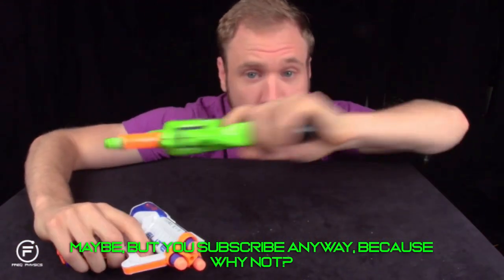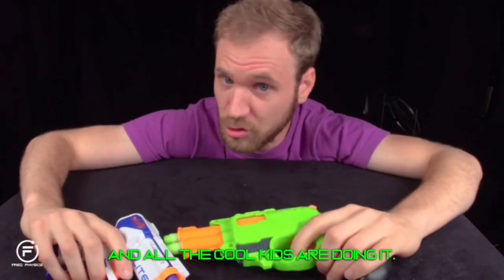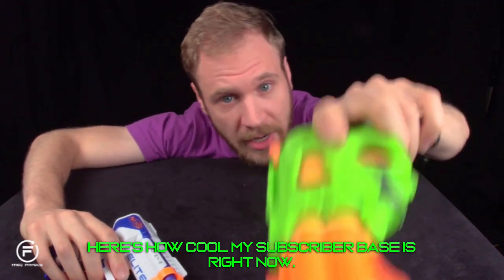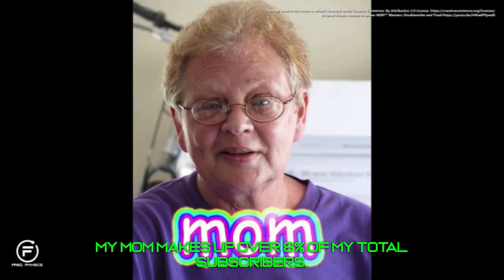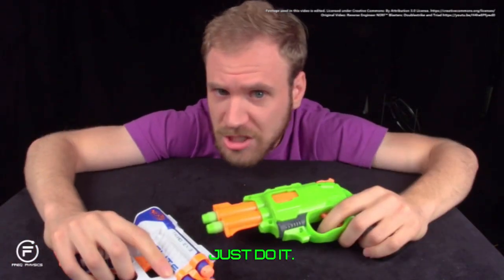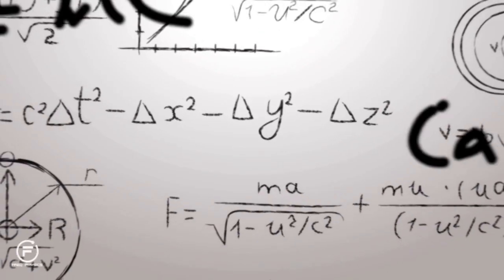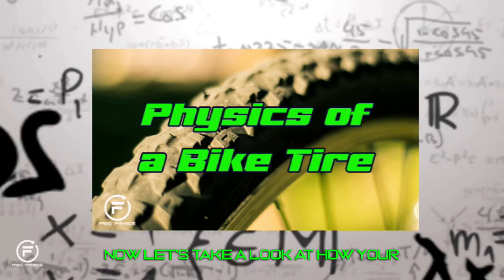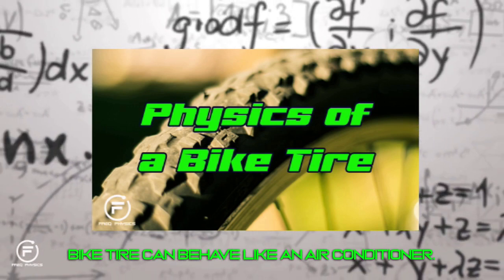Thanks for watching. If you enjoyed this, you should subscribe to my channel. All the cool kids are doing it — in fact, my mom makes up over eight percent of my total subscribers. You want to be cool like my mom, right? Just subscribe. Now let's take a look at how your bike tire can behave like an air conditioner.